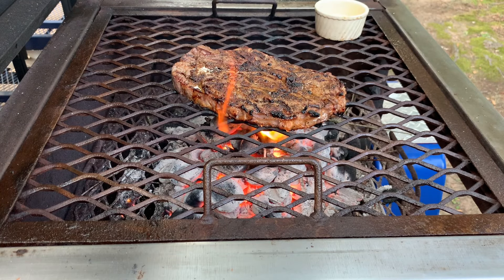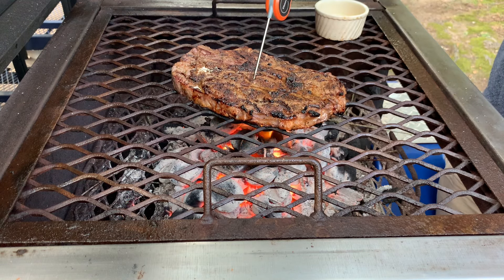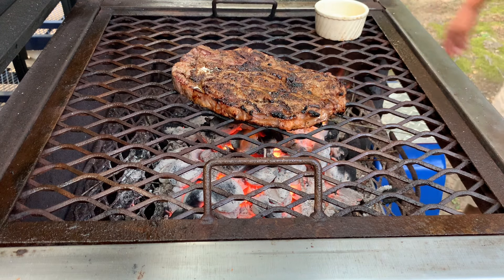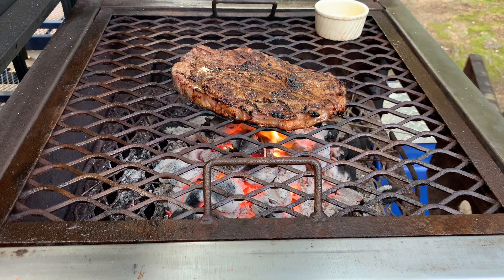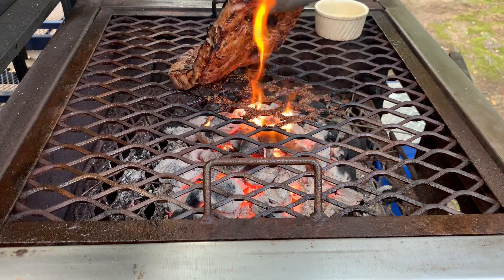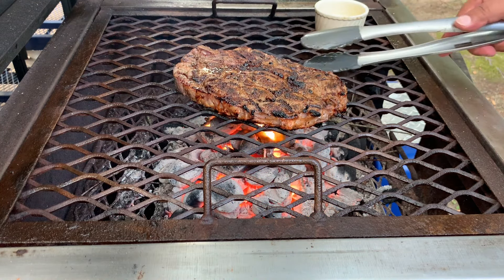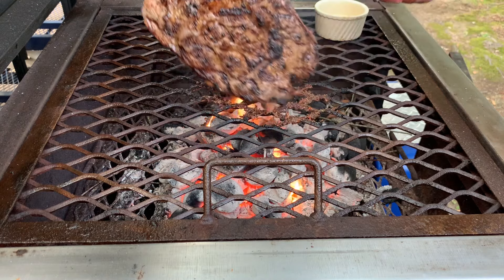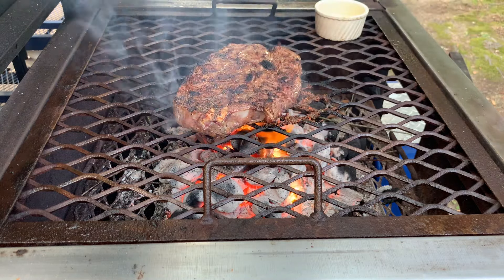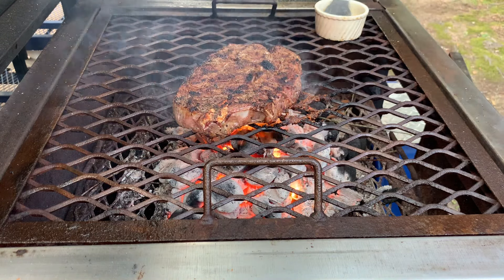All right guys, let's move along. Temperature — I just flipped it one time. It's at 105, 104. I'm going to 112, 115 the most. 115 is almost overcooked for me. Let's see what it looks like on the bottom side. Oh yeah, baby. So it's just a regular poor man steak. Select still gets good flavor out of a select ribeye.